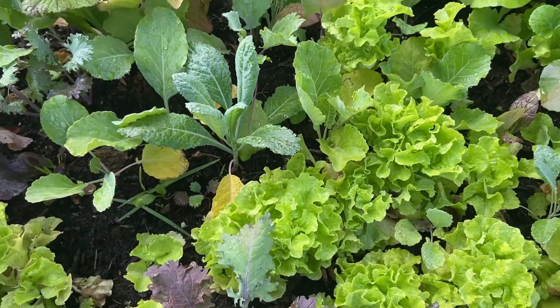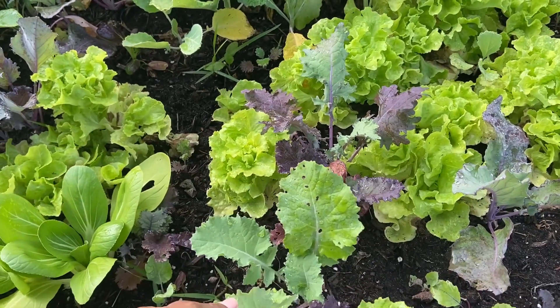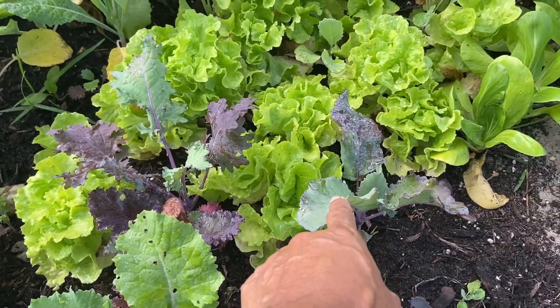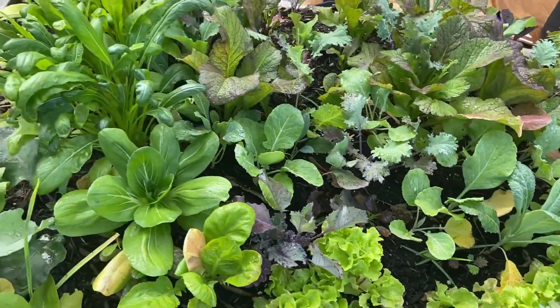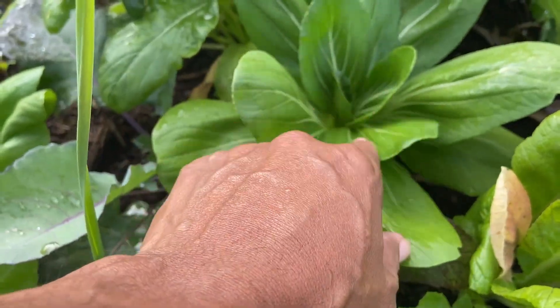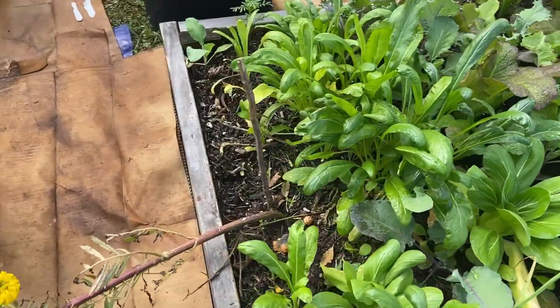This is a purple kale — still has a ways to go. This is another variety of kale, purple kale, and another purple kale right here. The baby bok choy is looking really good.